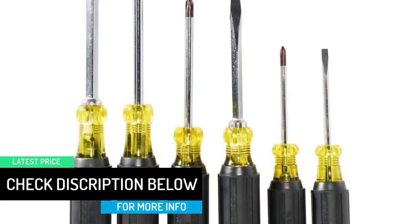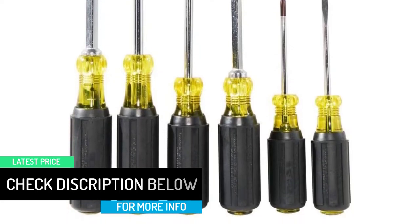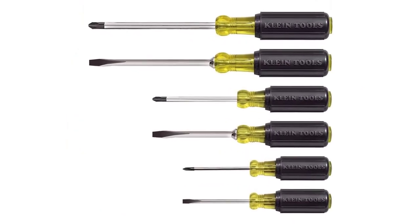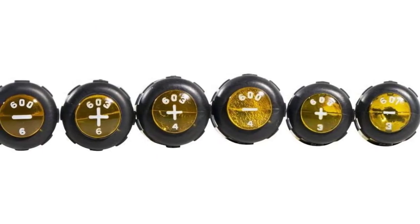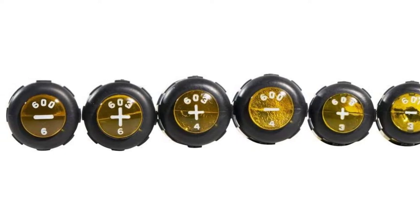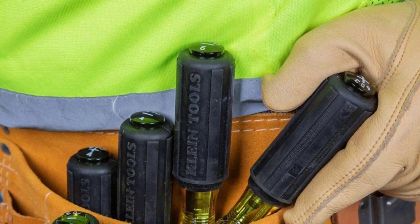The premium chrome plated drivers are heat treated for durability and covered in cushioned grips for comfort. For more than 160 years, Klein Tools has manufactured premium quality professional grade hand tools that deliver the performance, durability, and precision needed to get the job done right.